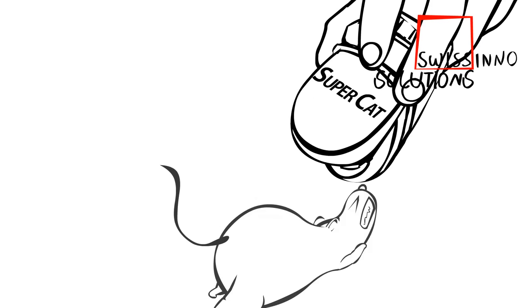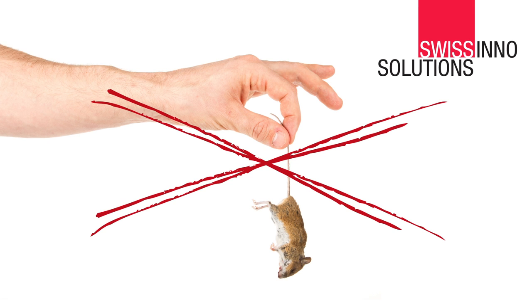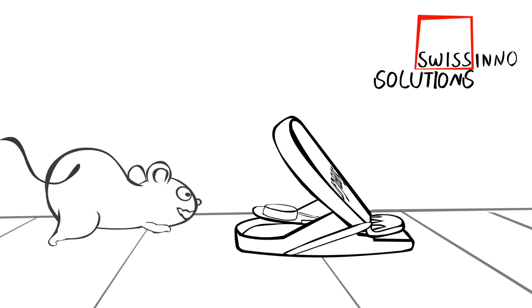Step 3: The mouse can be removed quickly and easily by a two-finger squeeze action, without touching the animal, because it is frankly dirty. SuperCat is ready to work again.